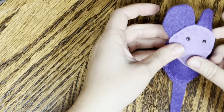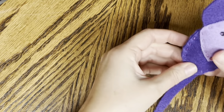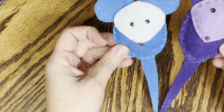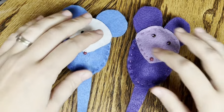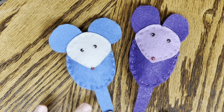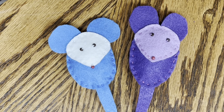Can you imagine all the other animals you could make? All you have to do is draw out the pieces and make your own patterns. We have our little mice - thank you for watching. I hope you enjoyed making these little mice. You can check out all the other videos on my YouTube channel and I will see you next time. Thanks for watching, bye!